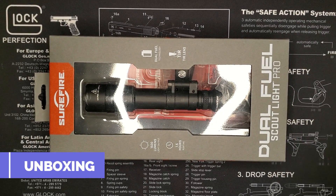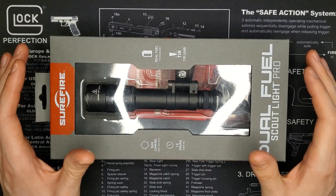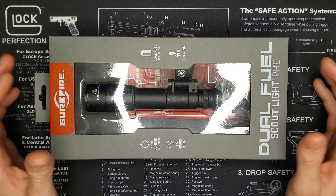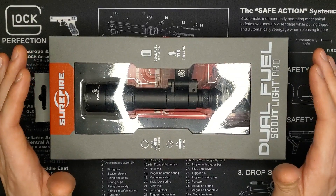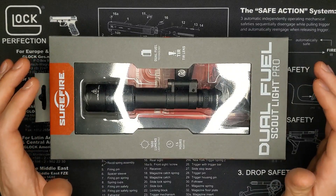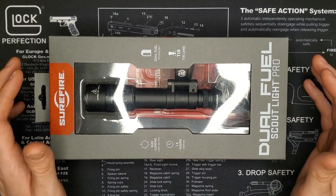Let's unbox this. This is actually a real unboxing, unlike some YouTube videos where they put it back in the packaging and say 'I can't wait to open this for the first time.' I really waited for you guys to film this before I took it out and played with it. So this will be the first time I'm unboxing this.